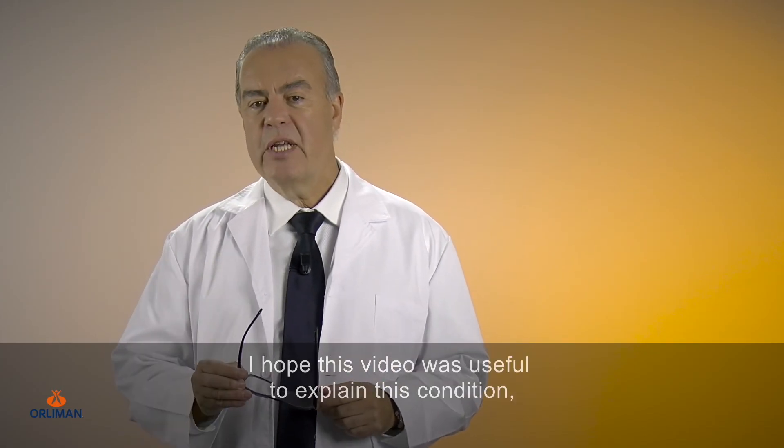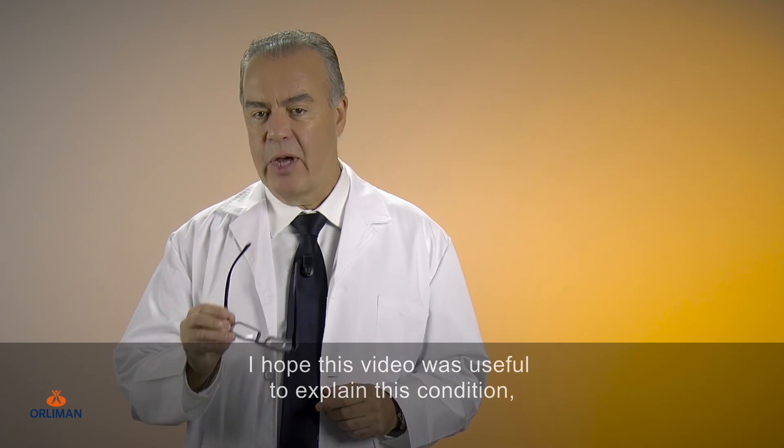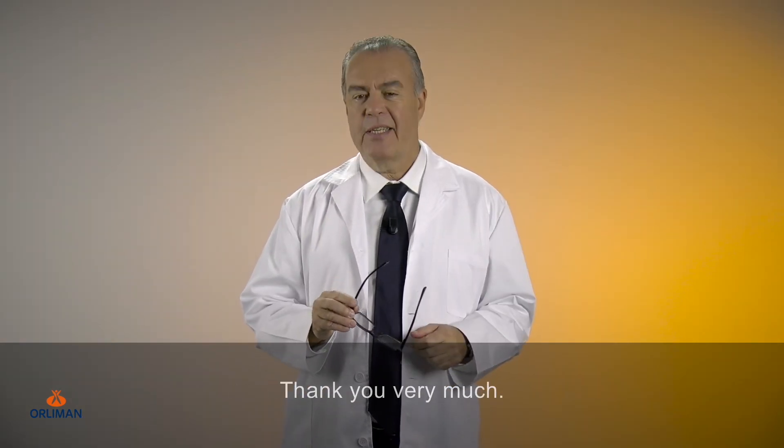I hope this video was useful to explain this condition and I encourage you to share it. Thank you very much.